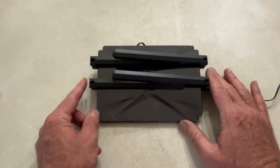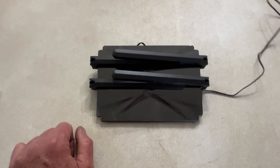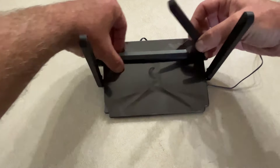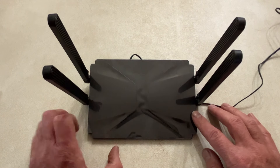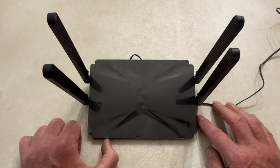The router itself is a nice little size — small, black, and sleek, so it kind of blends in wherever you want. It comes with a little power supply. It has four built-in antennas, which is nice because they're not going to fall off or get lost. A lot of Eeros and things like that don't have external antennas — they perform okay, but you always want external antennas for the best Wi-Fi performance.